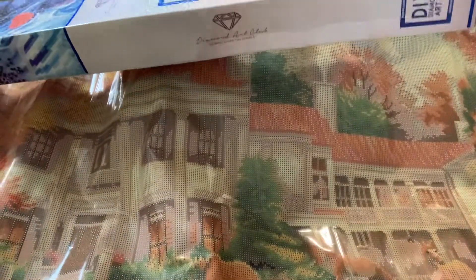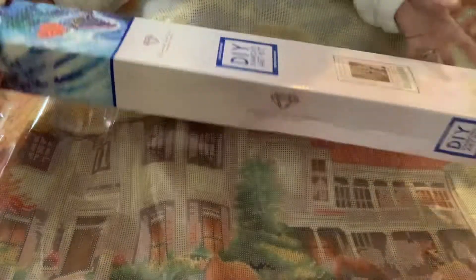Hi guys, welcome back to my channel, this is Jen, aka Diamond Queen 2020. We have an unboxing — I already unboxed it because it is huge and humongous. We are unboxing this beauty, called 'Autumn Afternoon at Bella Mead.' Bella Mead is a physical place in Nashville, Tennessee. When I get done finishing this huge beauty, it is 93 by 70 centimeters — it is gonna be humongous. I'll show you guys the big sticker.